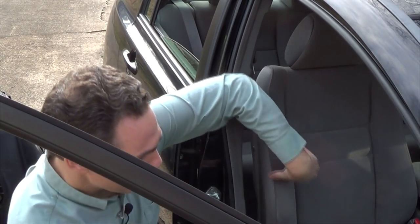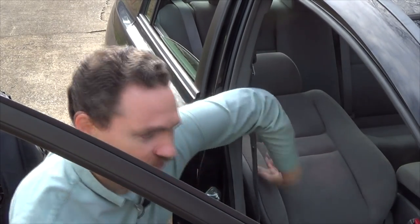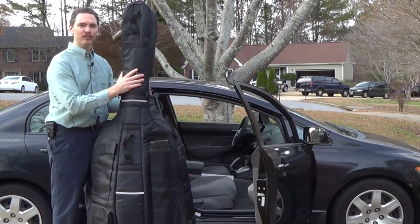The first step is you need to prepare your passenger seat, because the base is going to go in the passenger seat of the car. So you come in and you're going to lay that seat down.